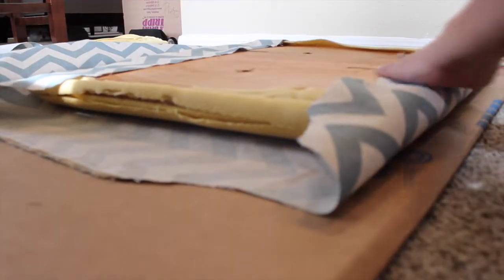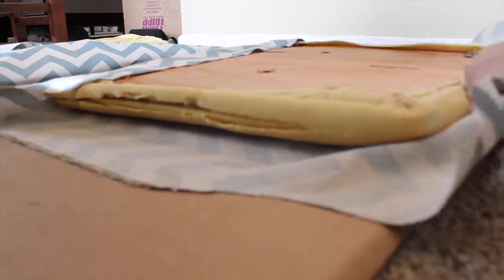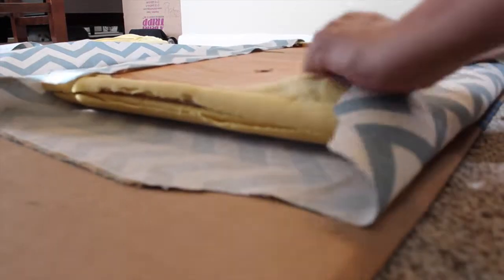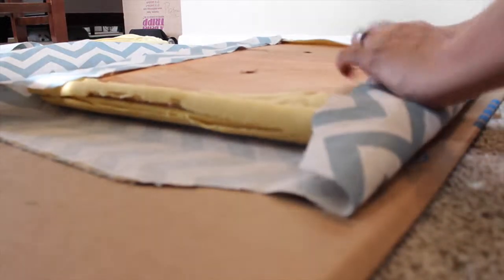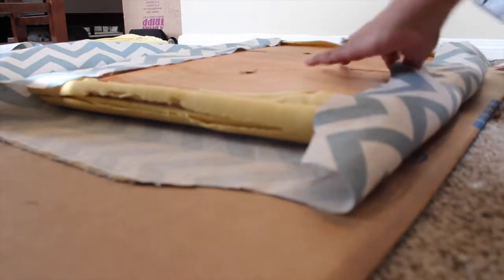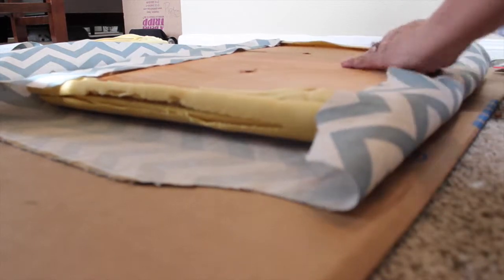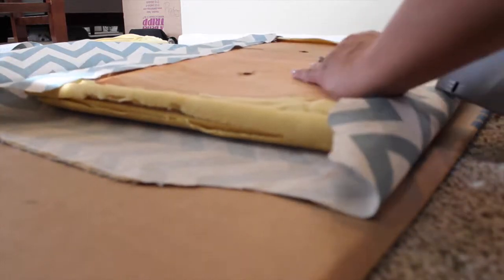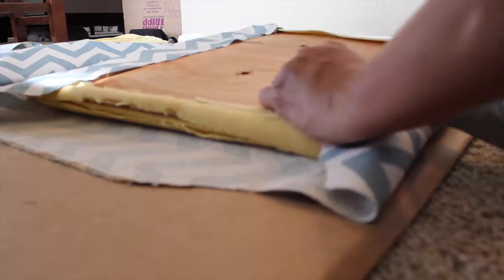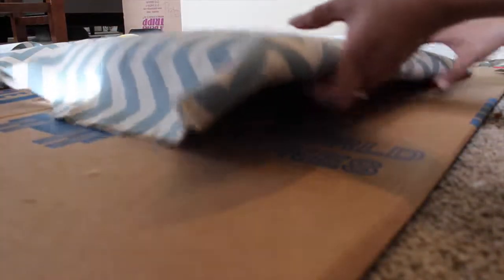Alright, so now we have this bottom piece — stretch it out, get it nice and tight, and make sure it looks good. I'm going to start with the middle staple first, right here in the center. Flip it over, make sure it looks good, then flip it back over again.